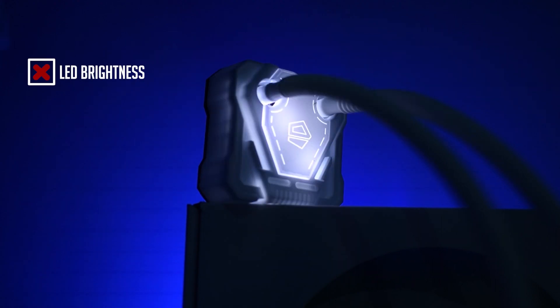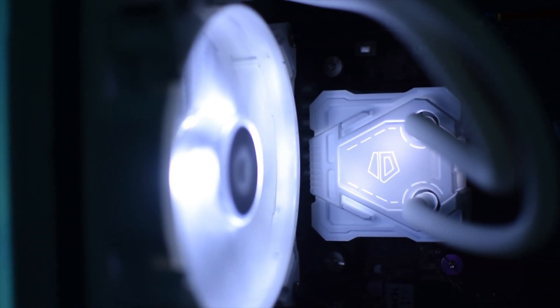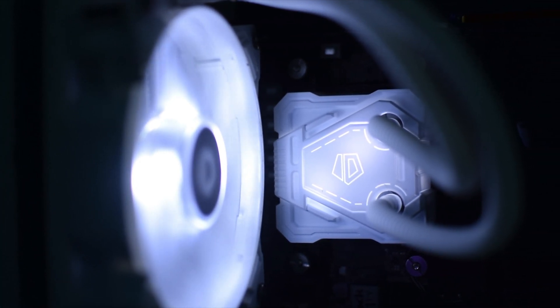Now for the cons. The white LEDs aren't the brightest I've seen and there's no option to adjust the brightness. I would have liked that option either in software from ID Cooling or with onboard control through programs like Aura Sync or Polychrome Sync from ASRock.